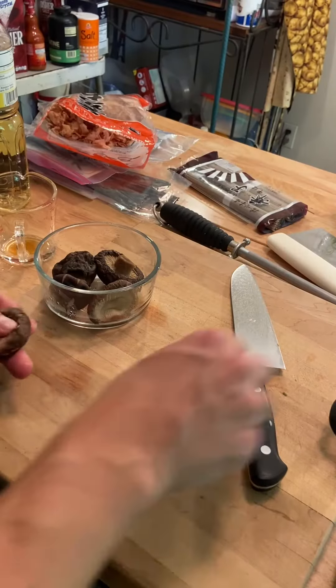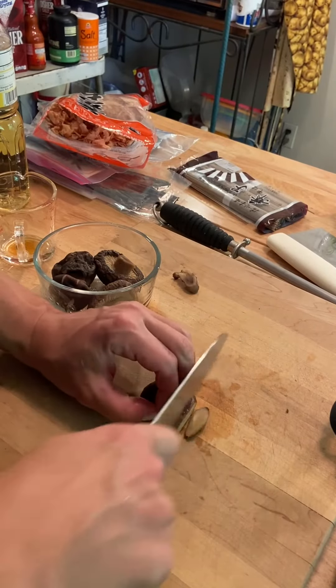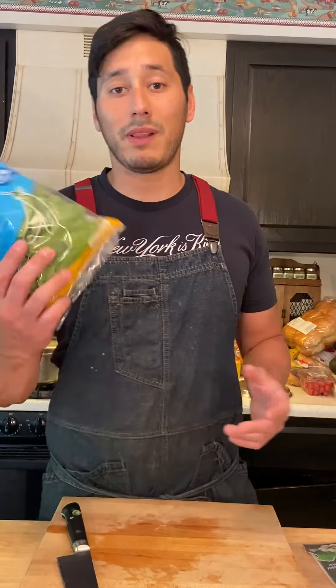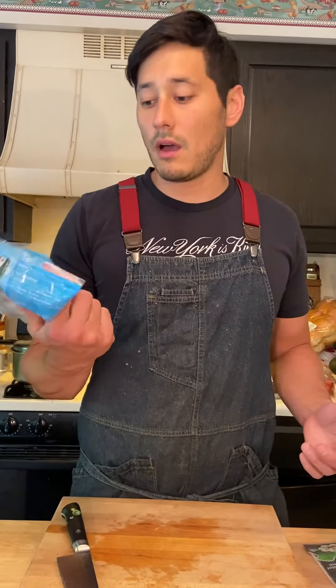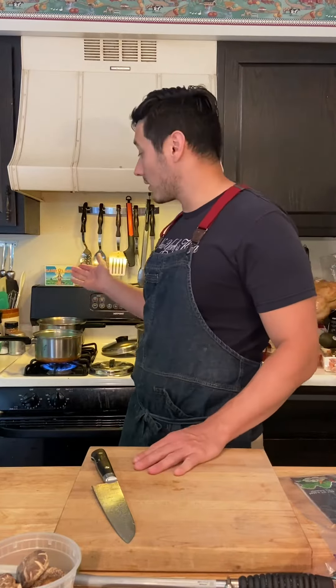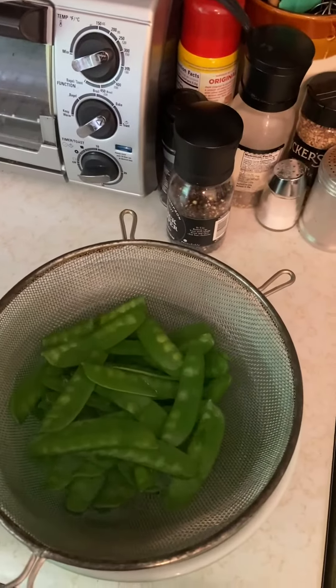Cut off the little stem part and then slice them thinly. We're going to blanch these snow peas to be one of the garnishes for our soup — it's only going to take about 30 seconds, and then we're going to put them into an ice water bath to stop the cooking process.